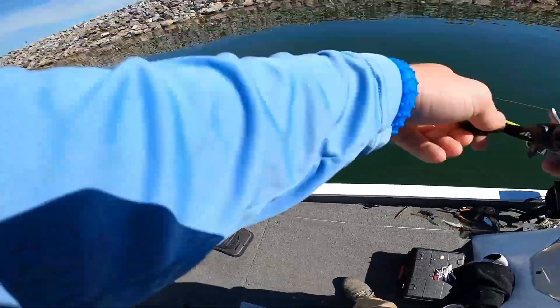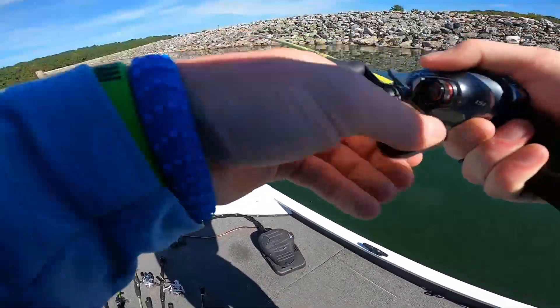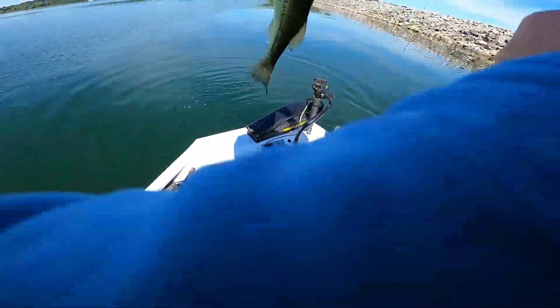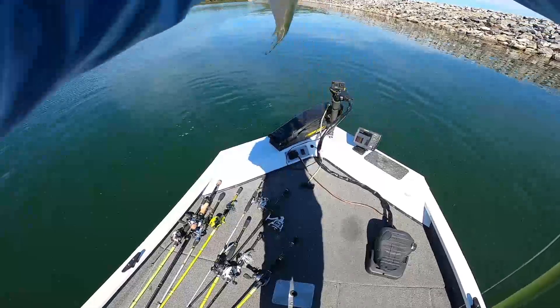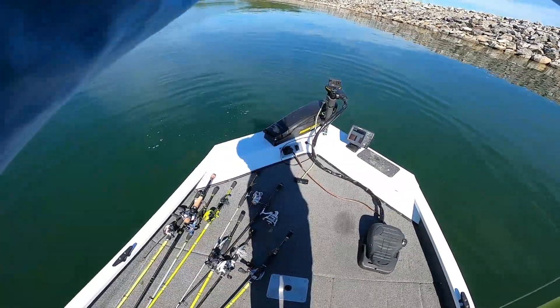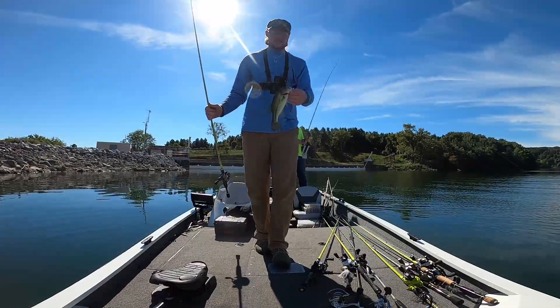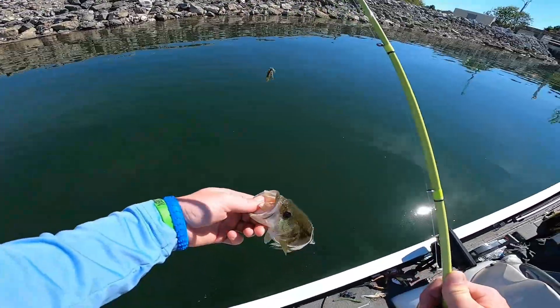There's one - this is a little tiny one. Definitely better than nothing! Little guy - let him go.